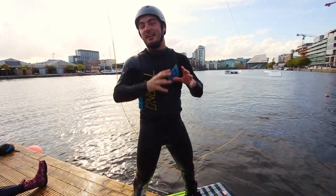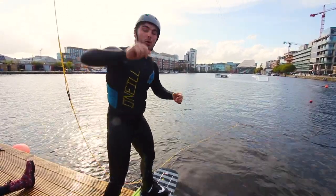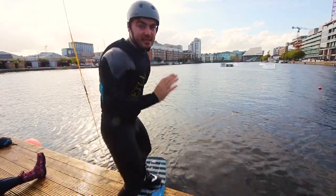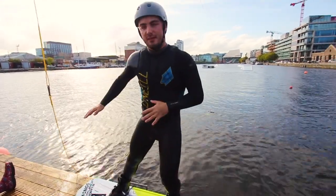That is literally the essence. In summary, you want to let the cable or the boat pull you up, rise nice and slowly, and then you'll pull into position. At the end of this video I'll talk about which foot you should put forward — your left or your right — but we'll leave that until the end.